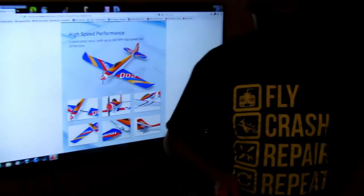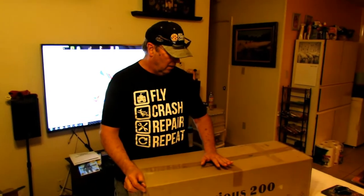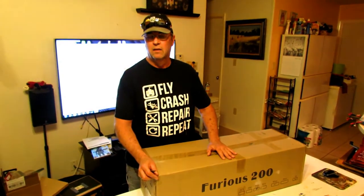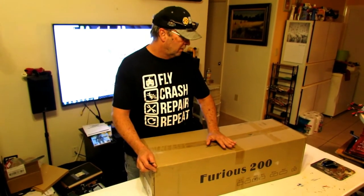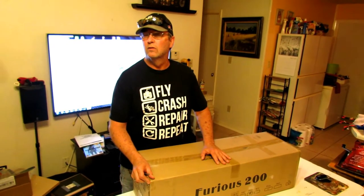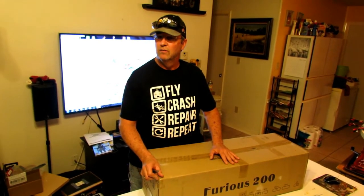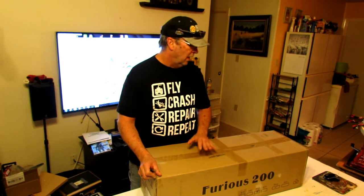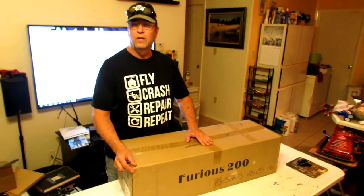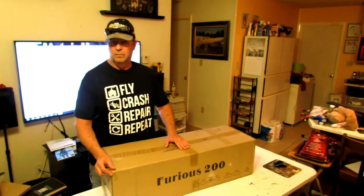We also thought about the EFX Racer from Hobby King, but it's actually smaller than this. This has got a 50 inch wingspan. Not to mention the fact that Hobby King wants $174 and some change for theirs plus shipping, and you can get this at HSD Go for $129 with free shipping, plug and play.